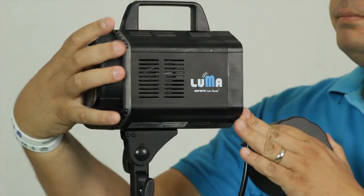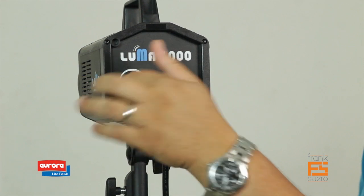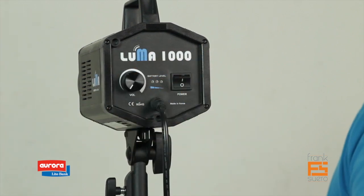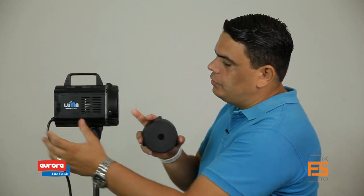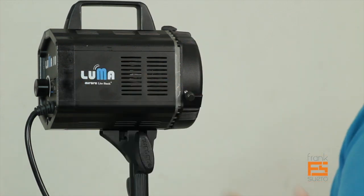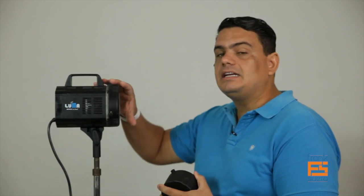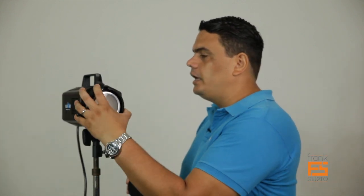In the back, very simple — we've got the main label, the Luma 1000, the knob for the dimmer, and the on/off switch. Also, around the body of the unit you can see this material between the front and back, which helps dissipate heat as well. You can use it for hours, as we have done, and touch it and you'll never get burned. That's really nice because when you're working with talent and they start getting hot, you have to stop to fix makeup and hair.